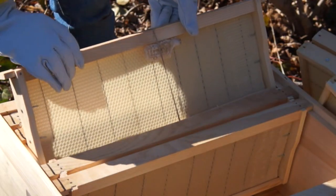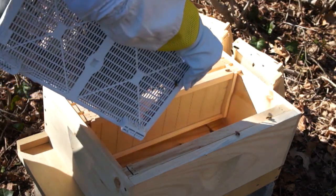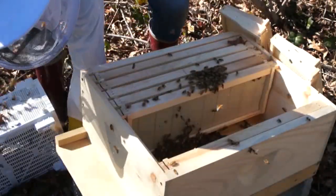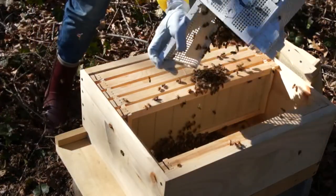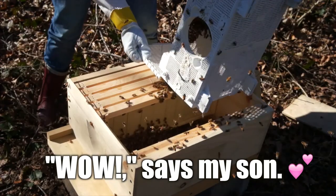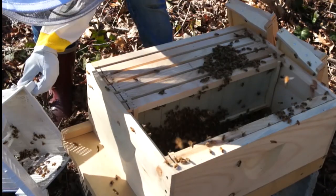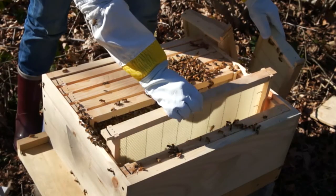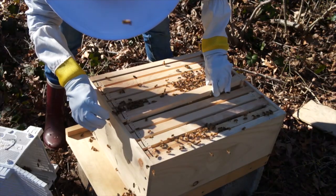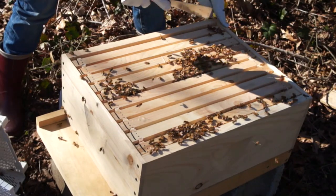Now that my queen is in place, I'm going to dump in the bees. We'll place the bee bus in front of the entrance so the stragglers can find their way into the hive. And then we're going to gently place the frames back in, kind of nooshing it around so that we don't squish any bees. Once the frames are all in place, we're going to use our hive tool to press them all towards the center and make sure there are no gaps.